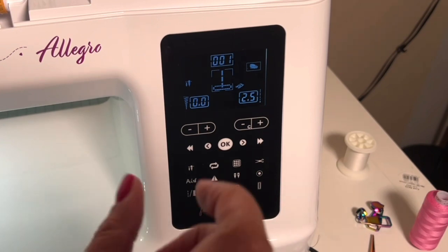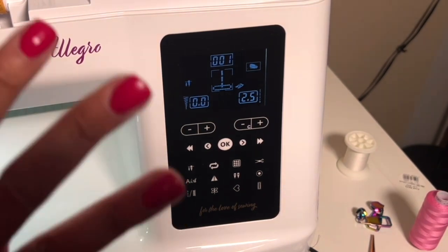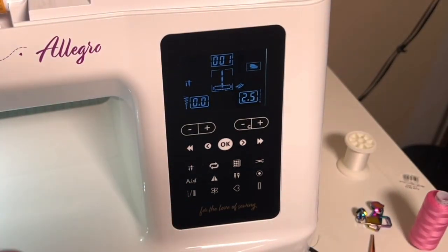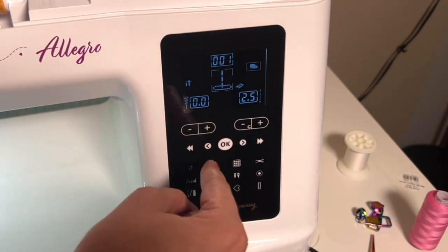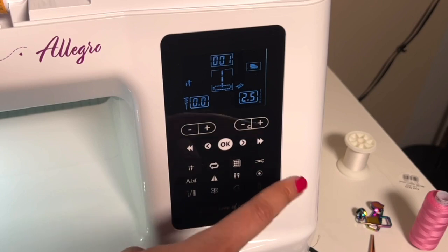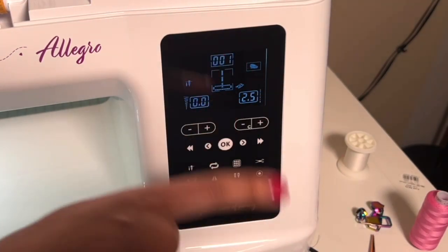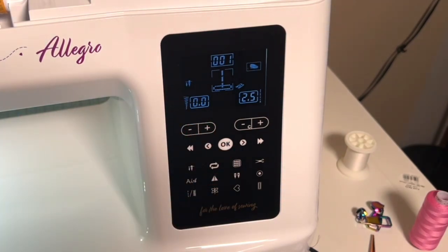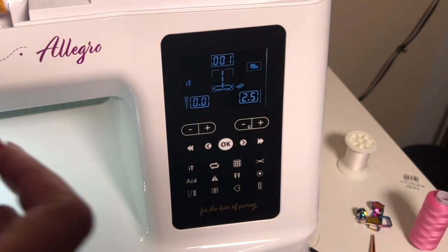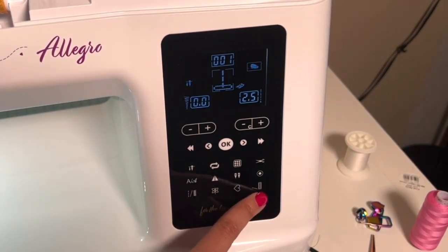This is our reinforcement stitch — that bullseye you see — also referred to as a lock stitch. This will sew four tie-offs in the same position when the machine stops running. So the thread snips will do four tie-offs and snip; the lock stitch does four tie-offs and stops. Those are your two ways to get automatic tie-offs.